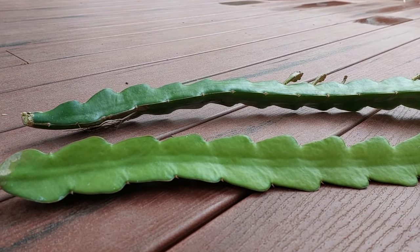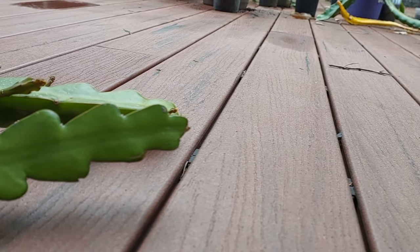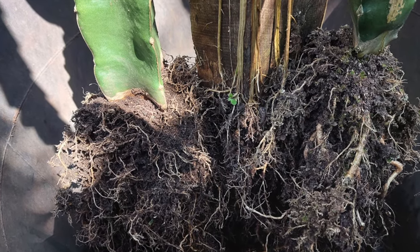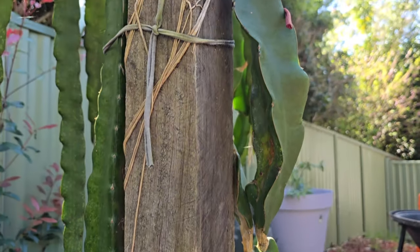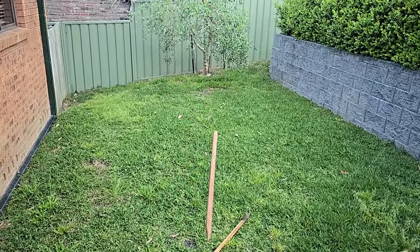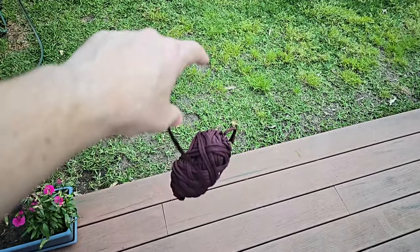What do we need for this one? One cutting — for this one we're using an unrooted cutting, but you can do the same thing for a rooted one that hasn't seen the light of day for a while. One forever home. A chunk of shade cloth. Two timber stakes. And a cheeky bit of string.